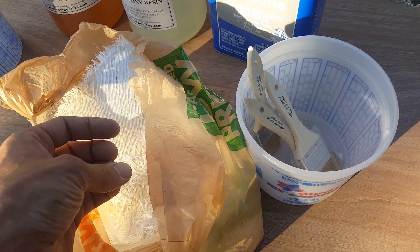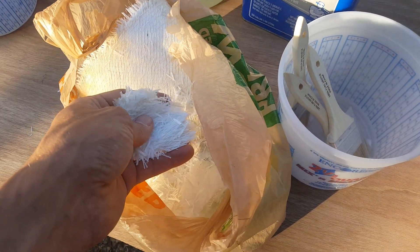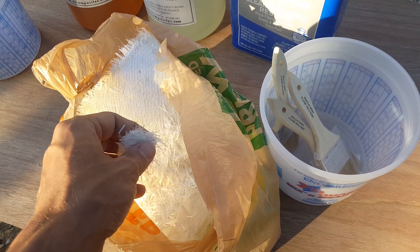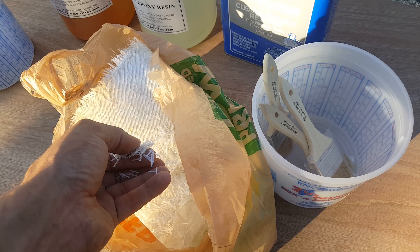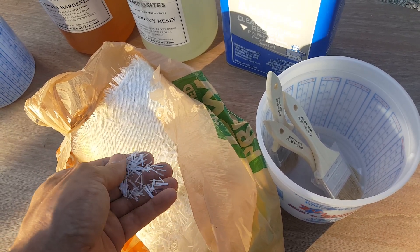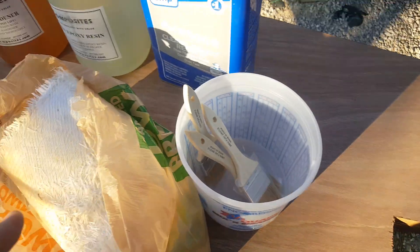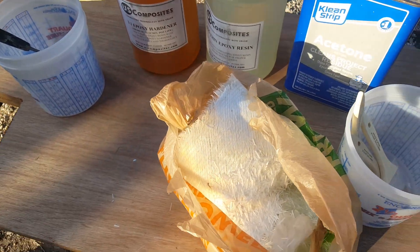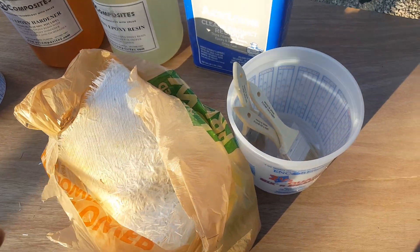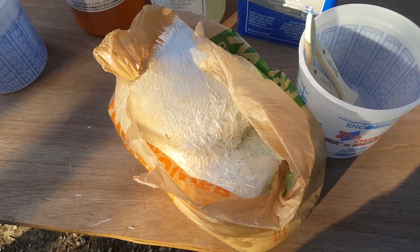I've got an entire bag full of it, so I'm just going to apply a little bit. One thing that's kind of iffy is when you first put chop strand in, it can get clumpy, and the problem with clumpiness is it'll throw off the overall surface. So I'm just going to put just enough in there — nothing crazy.